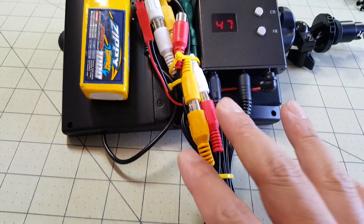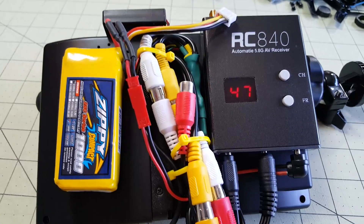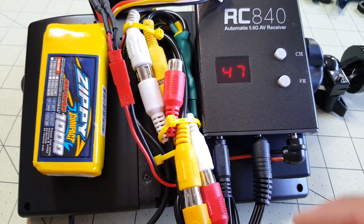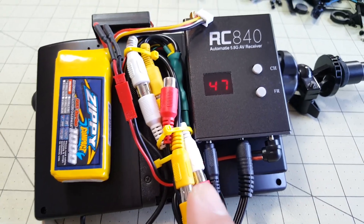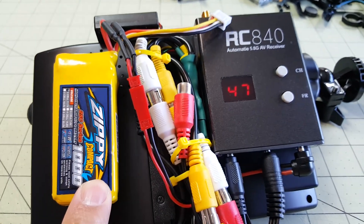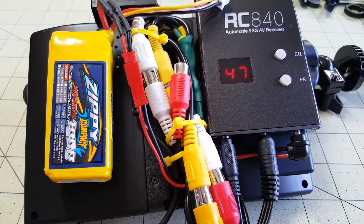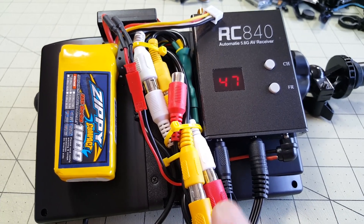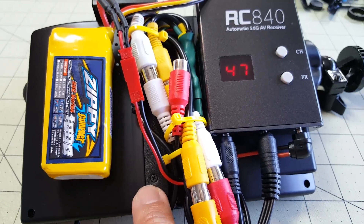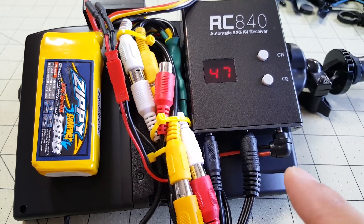I put all these wires together and it's kind of hard to explain without pulling everything apart, but it's actually not that complicated — it just looks like a big mess. I bundle all the wires to make it cleaner. The power setup is interesting, and it's why I'm able to use just one 1000 mAh 3S battery to power three devices — that was the only thing that was kind of tricky. The two AV outs: one goes to the DVR and the other one goes to the monitor, so pretty simple.